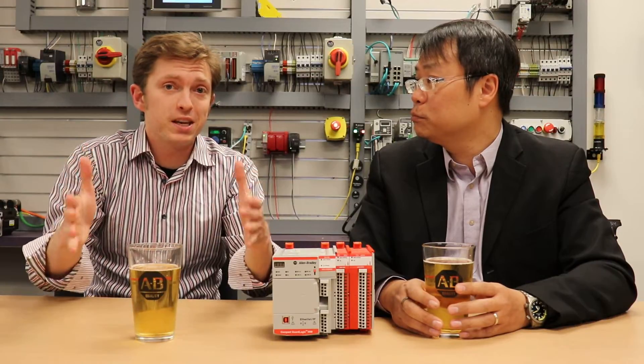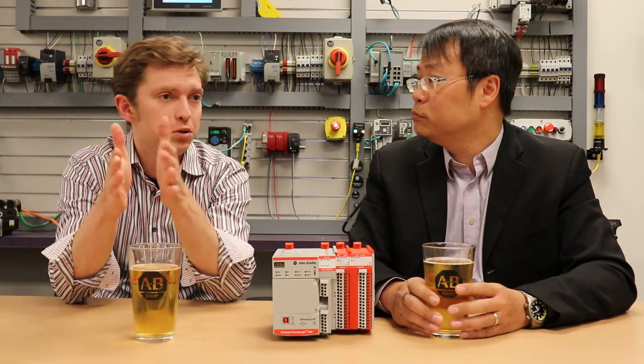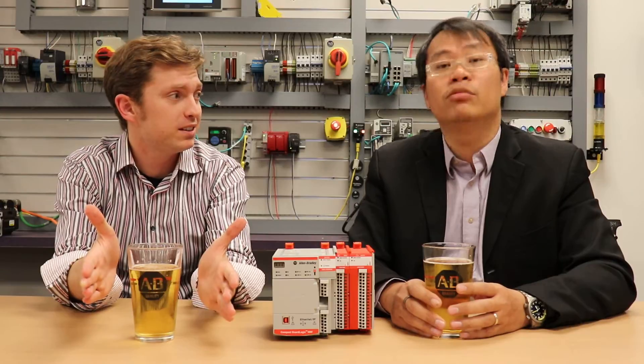That faster safety test scan time would help customers to reduce the safety reaction time. Now, that's big, because that essentially means you're reducing the reaction time to bring the machine to a safe state, correct? That's correct, Chris.